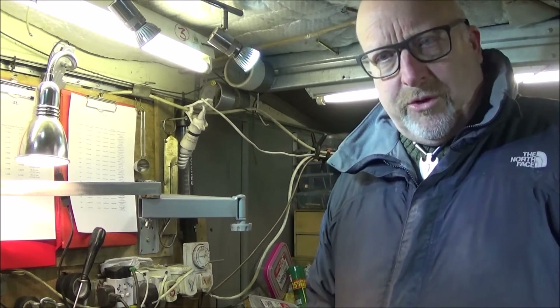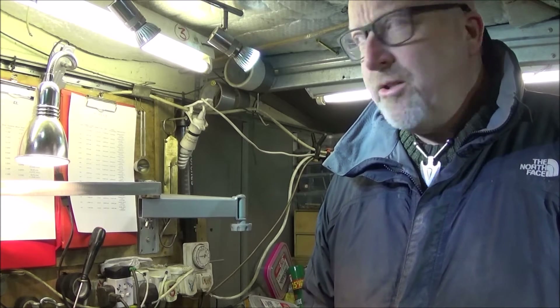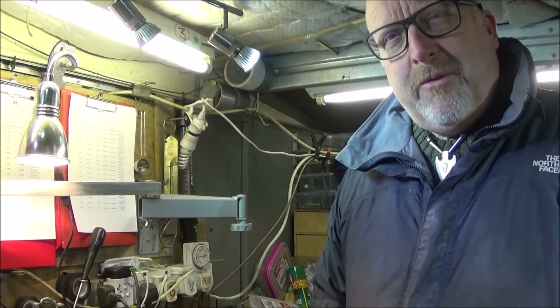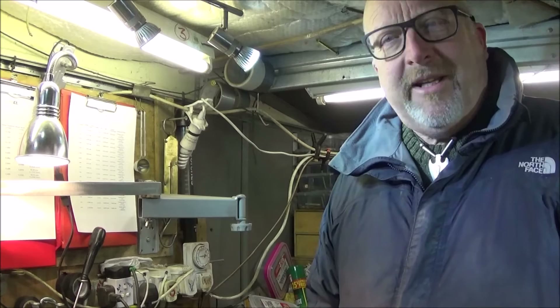I've got a couple more tools to show you tonight — useful tools for the lathe, homemade tools. But before I show you those, I'd just like to show you my new homemade video boom.